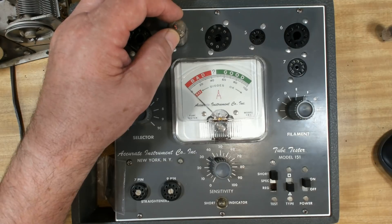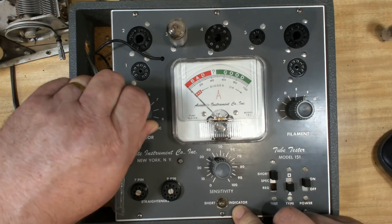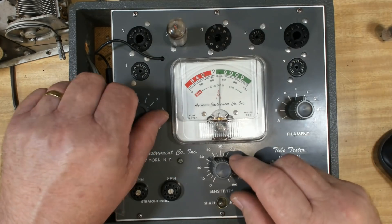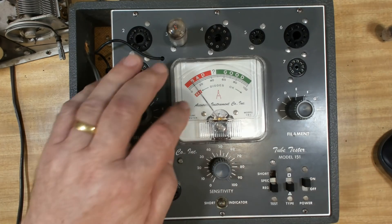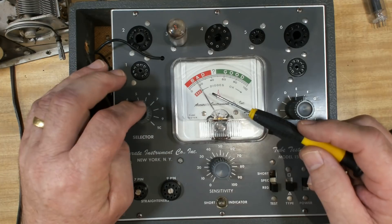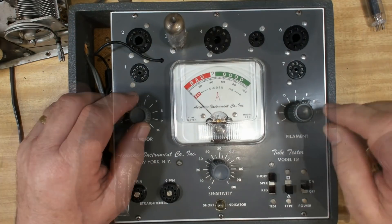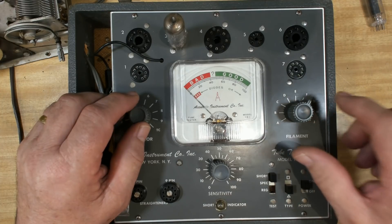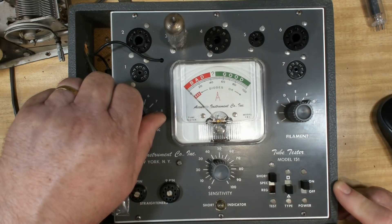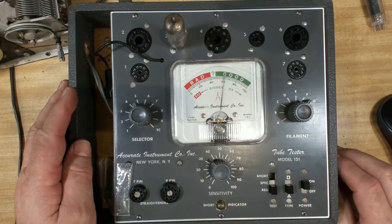I've put the 12AT6 in now - that's the detector and pentode. I'll check for short - we're allowed one on four. Back to selector one to regular, and the pentode's working. Put the selector to number five - this goes to 100 and we read it on the bottom scale. It's about where it normally ends up. Next one is six - that's just slightly better; it'll be fine. Now I've put the 35W4 rectifier in. I've done all the low voltage valves first, then I'll move up the scale - I always start at the bottom to avoid blowing filaments. It's a good tube.